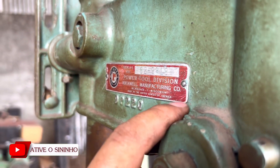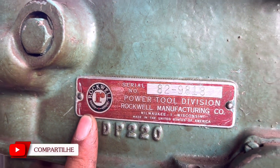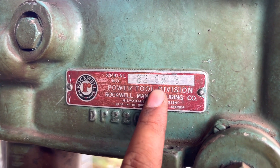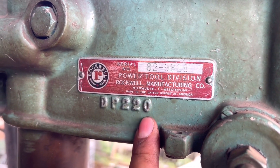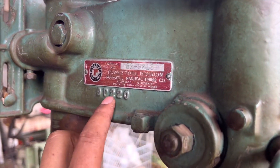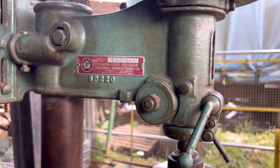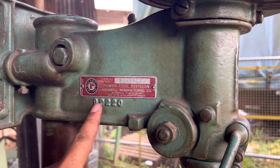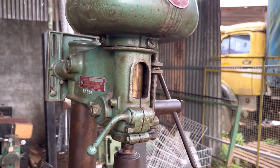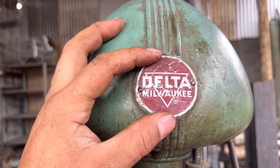Começando por essa plaquinha aqui, feita totalmente em alumínio — acredito que dá um milímetro a espessura da chapa. Tem aqui o logo da Milwaukee, o número de série 829818, fabricado na cidade de Milwaukee, United States. DP220 — essa aqui é alguma sigla; embaixo na coluna também tem. Provavelmente é a corrente elétrica, que é 220V. Deixem nos comentários para a gente confirmar.